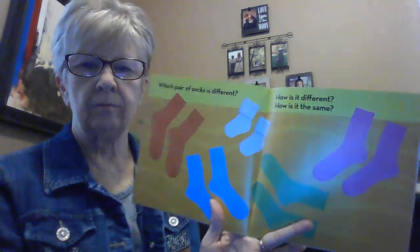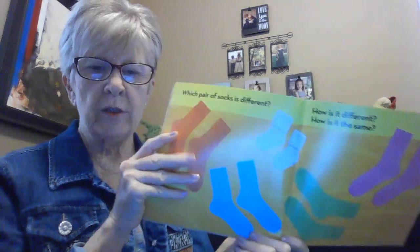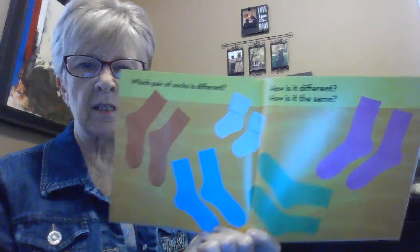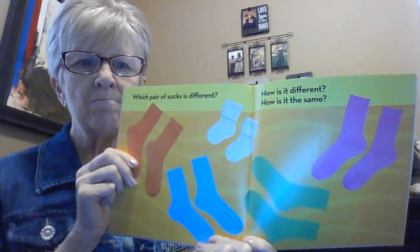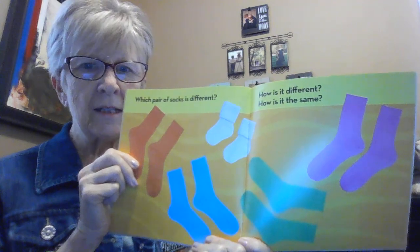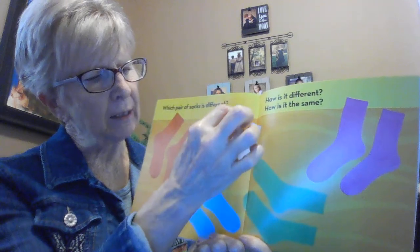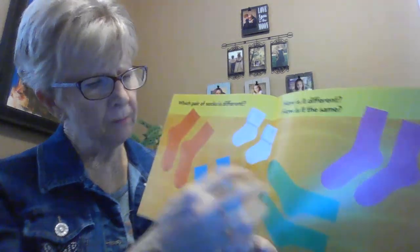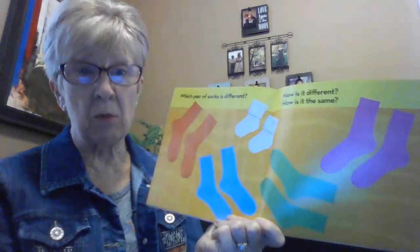Here are some socks. One of them, however, is different. Which one do you find here that is different? I heard somebody got it — it's the white ones. They're like babies or have the tops turned down. It's shaped probably the same if the tops were up, but it would still be smaller, wouldn't it? You got it.